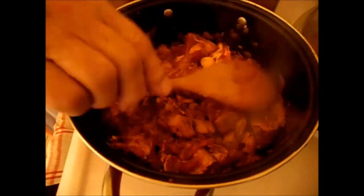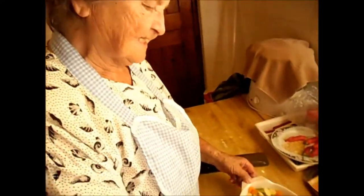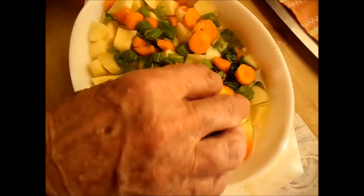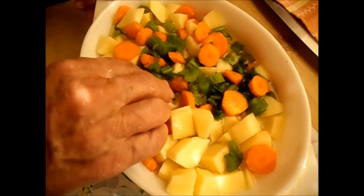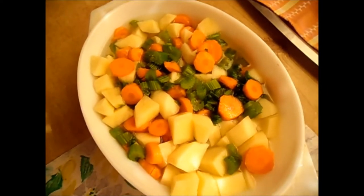Salt I don't put on now, I put it on later. This is my carrots and the celery and the potato. When the meat is cooked nearly halfway, then I put them in, so they cook all together. It's a goulash basic.